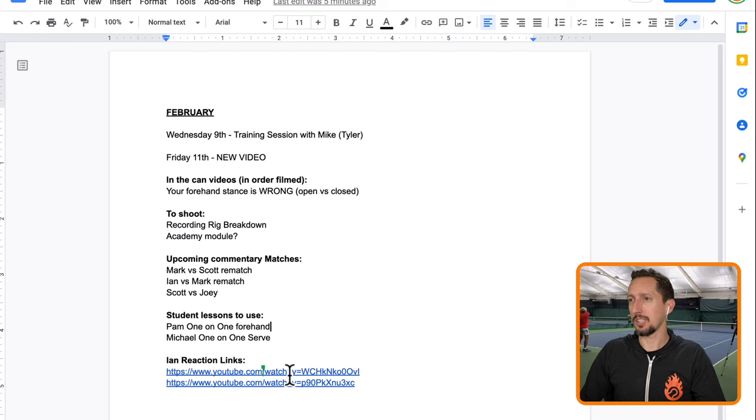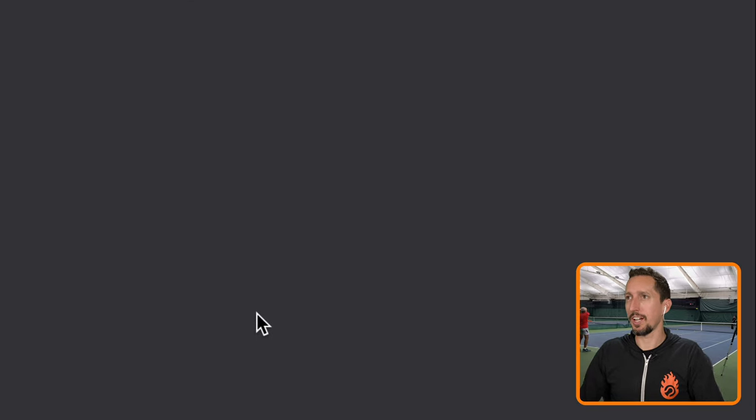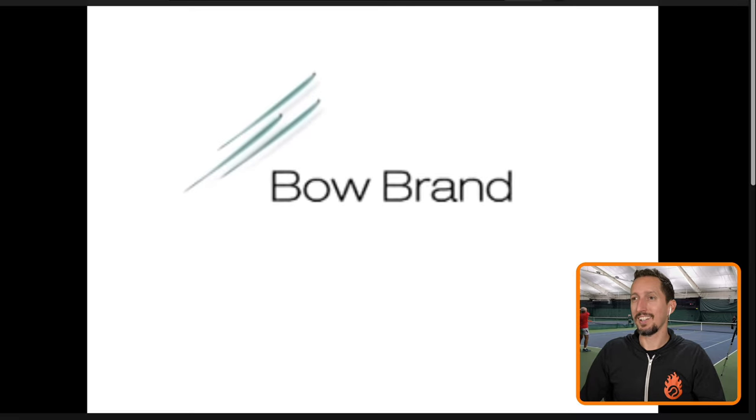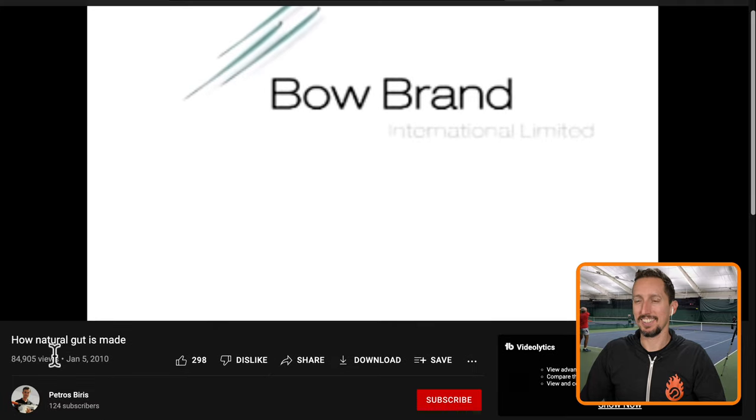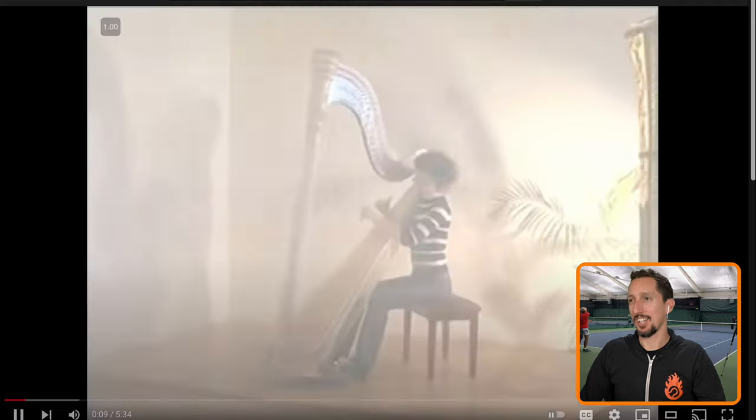It's that time again to explore the interwebs randomly and see what my production team has for me to react to. All right, so we're on this one right here. Let's see what we got. How natural gut is made. Check this out. I like the soundtrack.